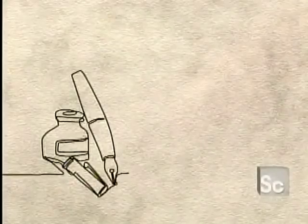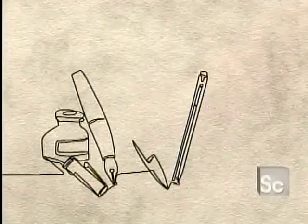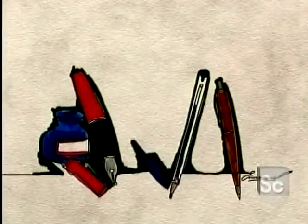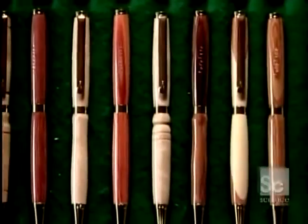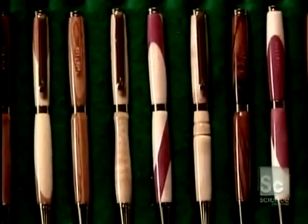In 1884, an American invented the fountain pen with its built-in refillable ink barrel. But the true revolution came with the no-fuss ballpoint pen, patented by two Hungarian brothers in 1938. Handcrafted wooden pens can be made from just one type of wood or a combination of woods.